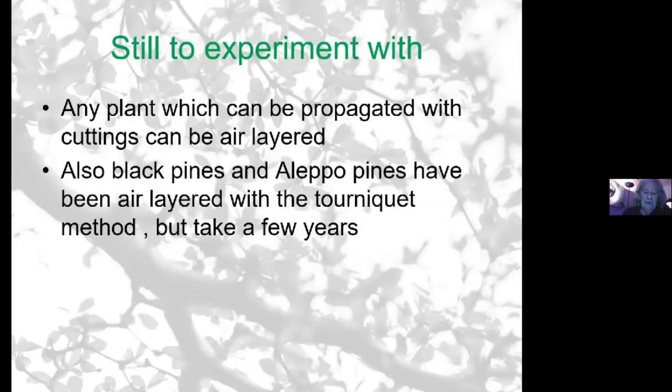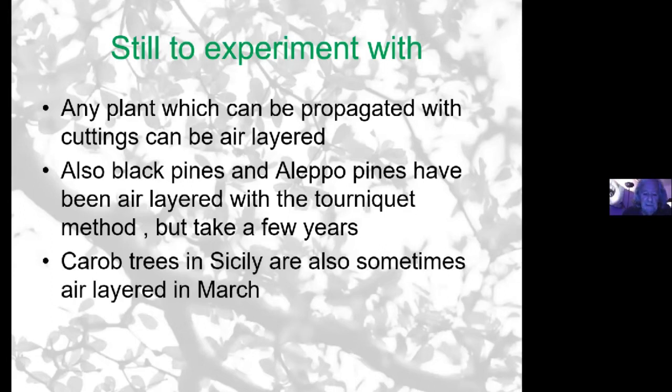You can use a tourniquet in combination with the cut — around the top bit, put a tourniquet wire tightly, and then have a cut underneath and do the two together. But I don't have experience with it so I won't go into that. A couple of people from Sicily who do bonsai said they've had success air layering carob trees, and they found the best time is in March.